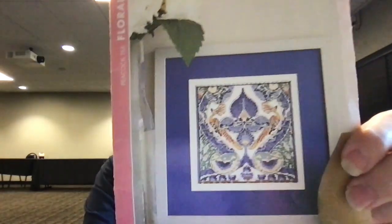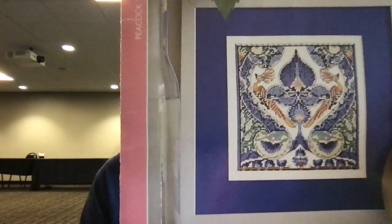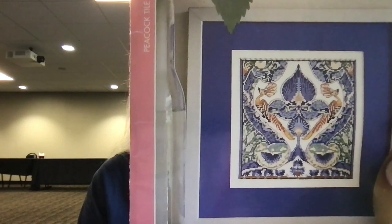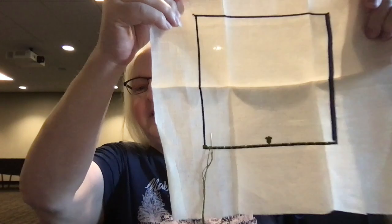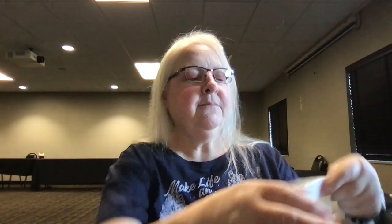The next one I have is Peacock Floral Tile. This is one I'm not sure I'm going to continue with. It was given to me as a gift, but I really do not enjoy backstitching, and it's a kind of a crazily big chart. All I have is the border — I haven't even finished crossing that bottom row. So this one will probably be given away. I have it in a Love You More bag.